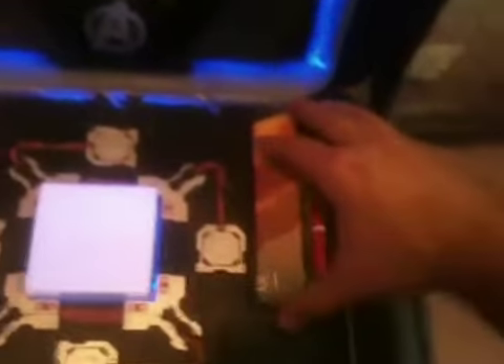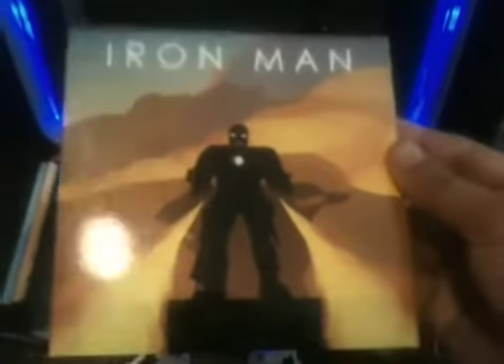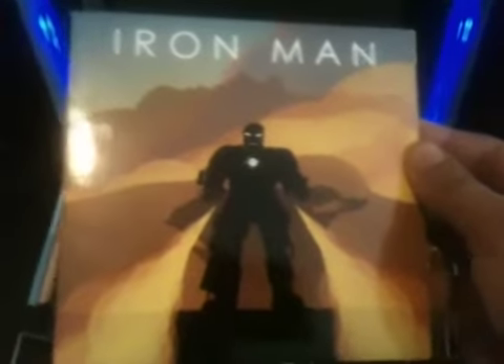Right here on the sides you have the actual movies of the cinematic universe. Right here you have Iron Man — the first one, the one that set the stage for everything to come. It comes with a cool looking little disc container. It's his Mark 1 suit that he used with the flamethrower. And if you look in the back, you see Tony Stark when he's doing the demonstration of the Jericho missile. I think that's pretty cool.